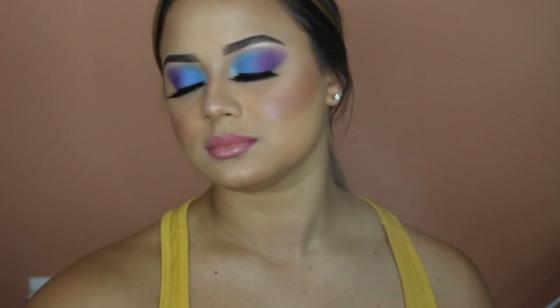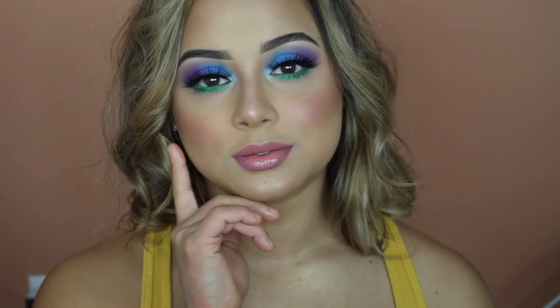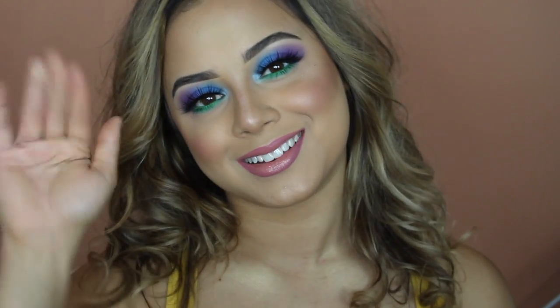To finish off, I took my Urban Decay De-Slick Setting Spray. A quick change of the hair and this completes the look. I am on my spring game vibe — if you enjoyed, don't forget to like on your way out and subscribe. I will see you guys in my next video. Thank you for supporting.